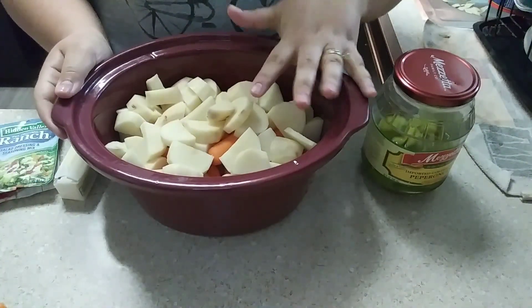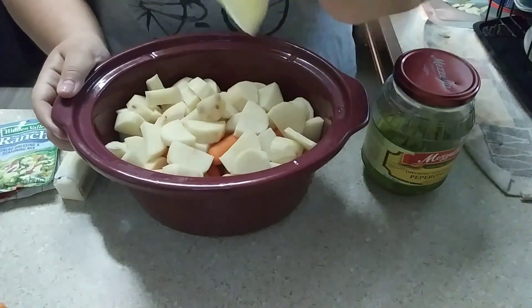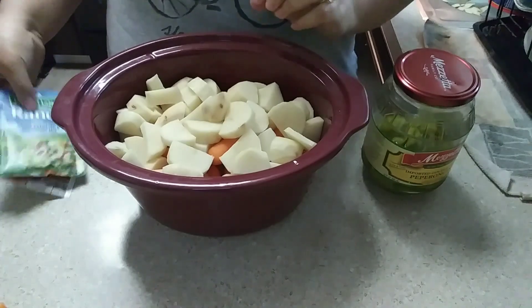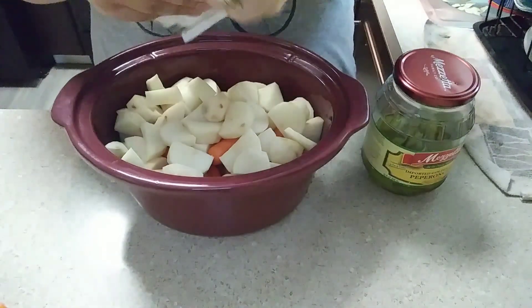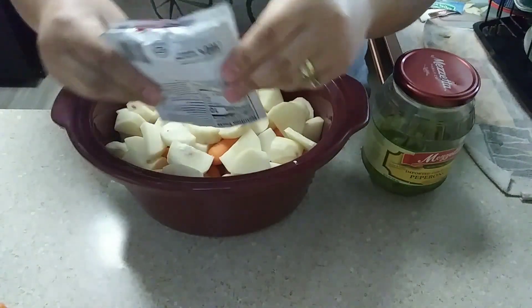I got my potatoes all peeled and cut up into kind of smaller pieces. Then what I like to do is take your ranch and your au jus mix and just sprinkle it on top like so.